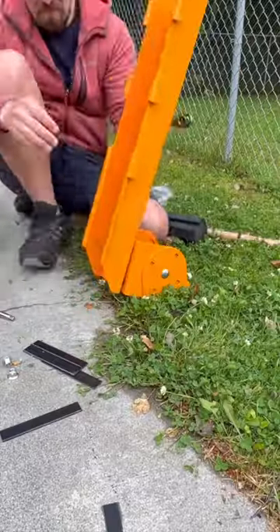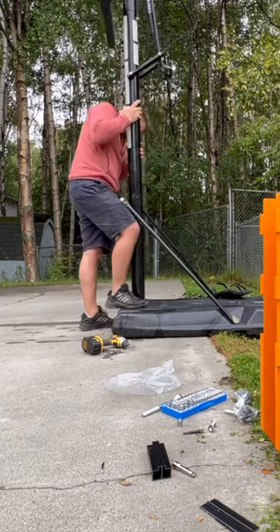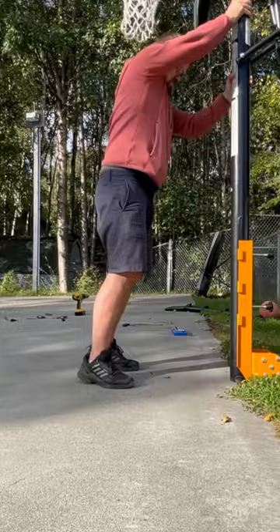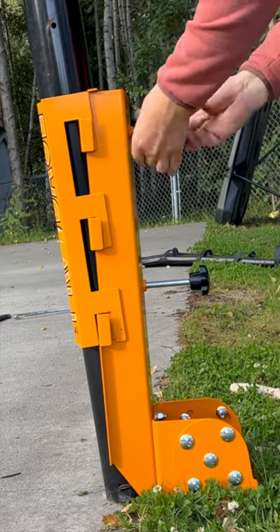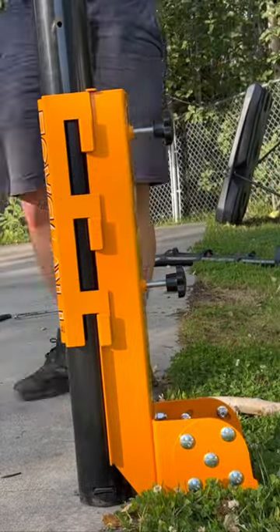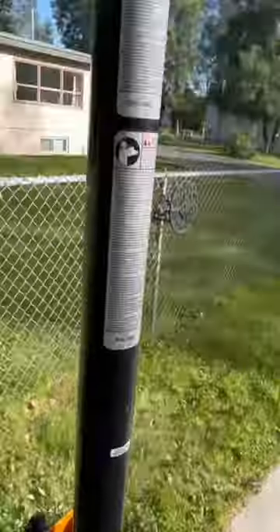Attach this bracket. Take the base off your hoop and place your hoop into the bracket and tighten. And now you can start training for your NBA career.